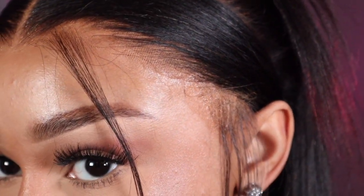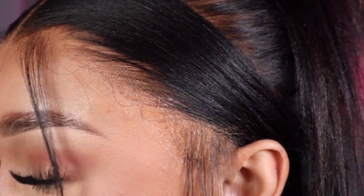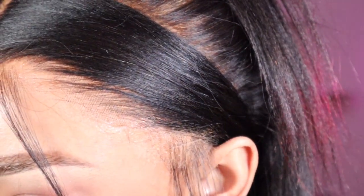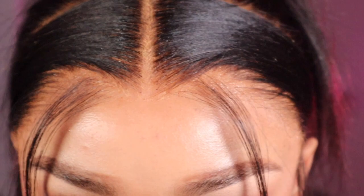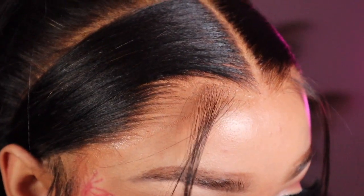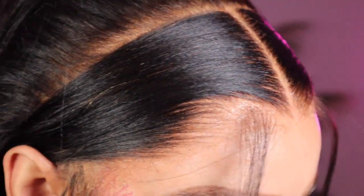No filter, no nothing — this is what the lace is giving. We didn't do any baby hairs, just a sleek pull-back hairstyle, and it was definitely giving. I ate this one up — the girls are going to love it. I hope you enjoyed this video; I'm getting more creative and trying to step outside the box with this hair stuff.